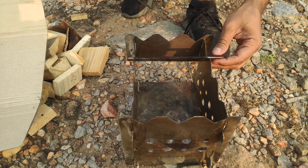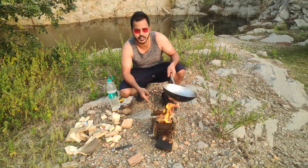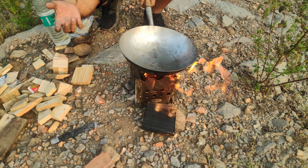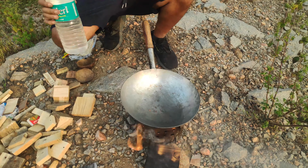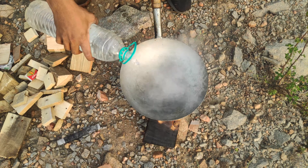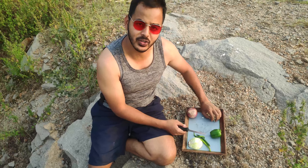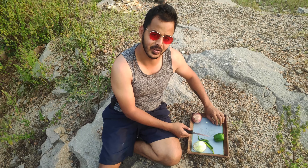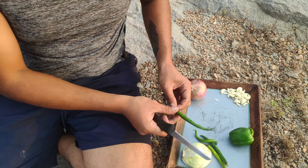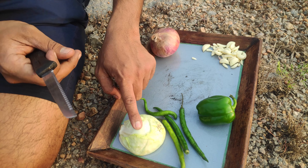All right, perfect. So first let's boil our Maggi. If you can see the stove, how perfectly it's burning — all the fire is being concentrated at one place. It's a brilliant stove. The name of our dish today is Butter Garlic Noodles. The ingredients we need are a few green chilies, onions, capsicum, and whole cabbage.